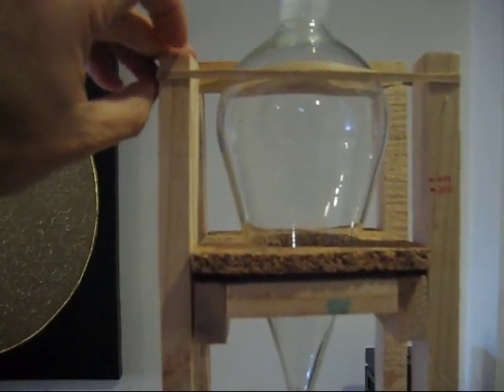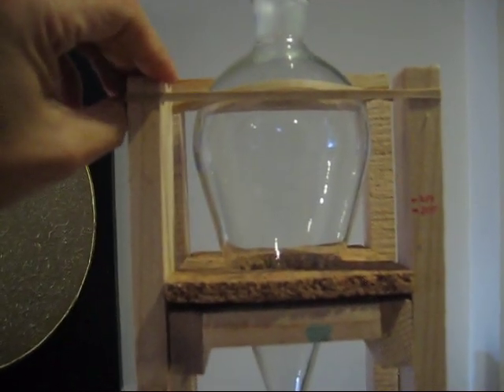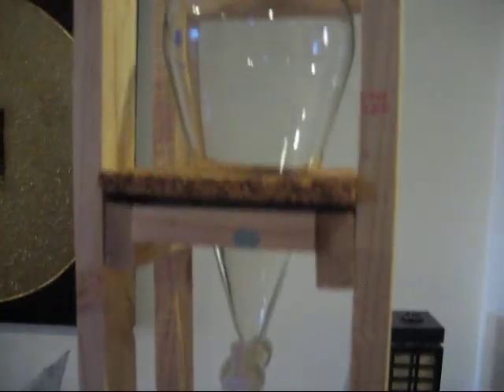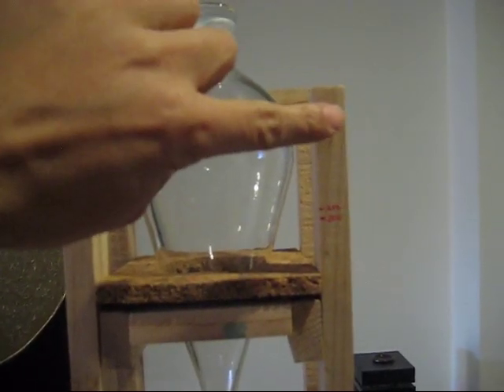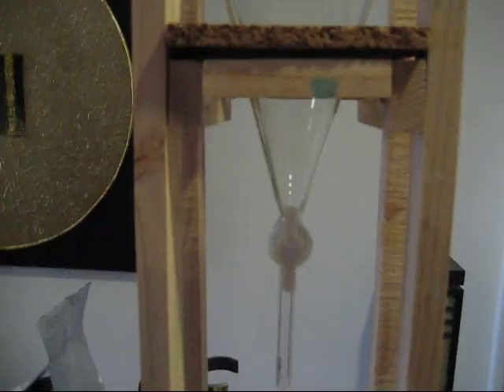This is just a rubber band to hold it in place so it doesn't fall down, but it's not going to move anyway. I did intend to have another piece of wood here to lock it in place with a little latch or something, but this will do for now.